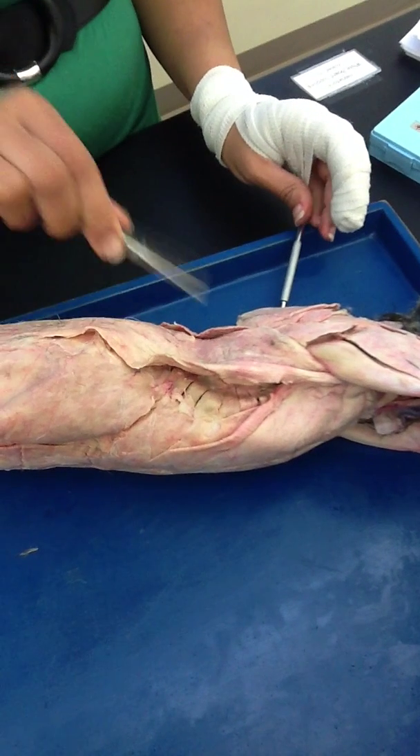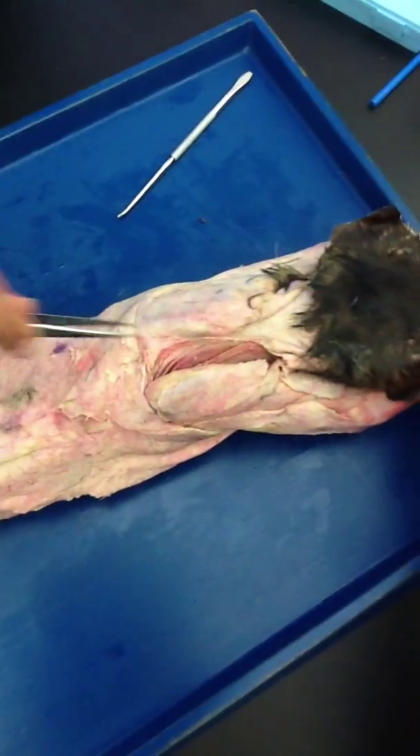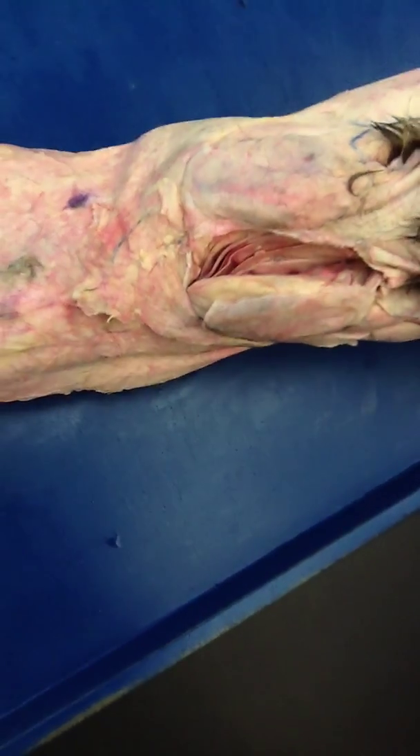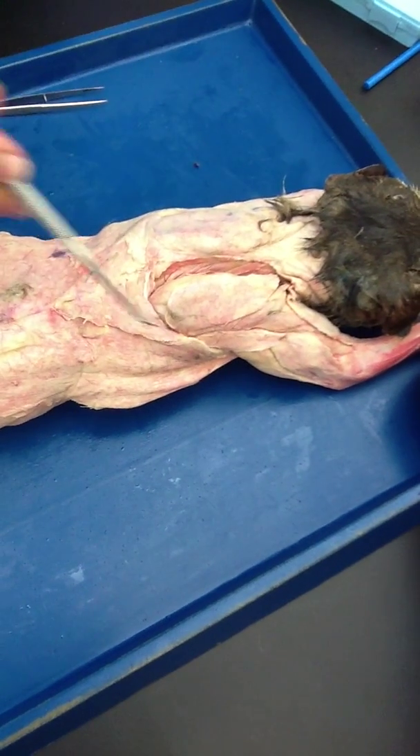On the scapula, on the inner side, you see this muscle right here? This is subscapularis — right here. So this is all of the muscle which is on the backside of the shoulders.